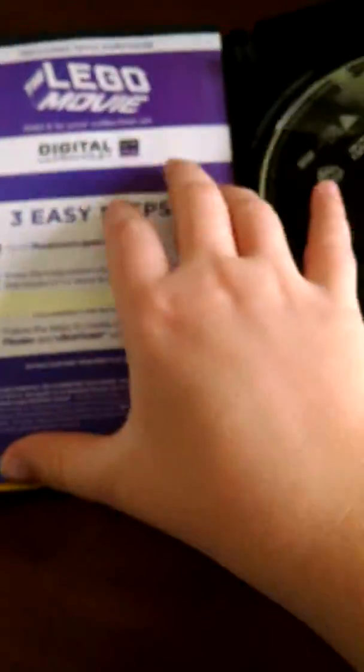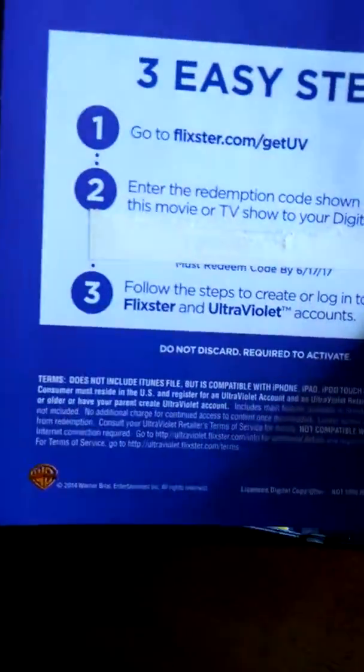It's very funny. Let's open this up — there's the Ultraviolet code or whatever and then three easy steps to set it up.